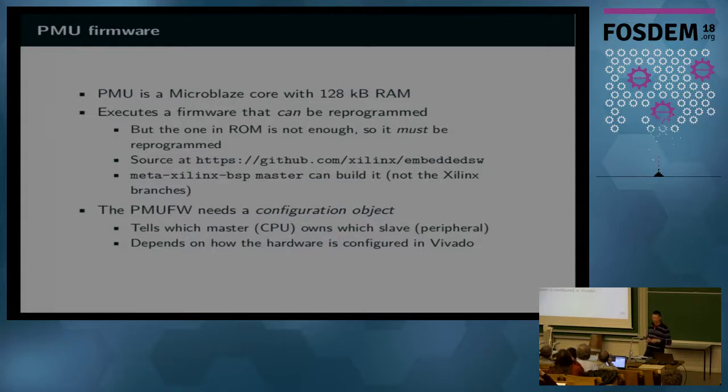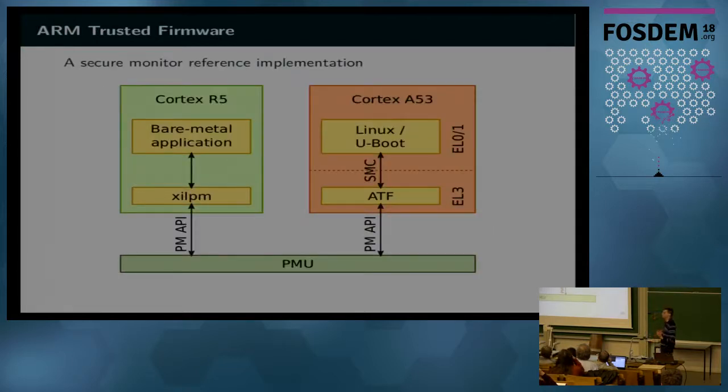The PMU firmware also needs a configuration object, which tells which master owns which slave — masters are more or less the CPUs and slaves are the peripherals — to avoid conflicts between the Cortex-A53 and the R5 or another processor in FPGA requesting the same peripheral. Another big component needed for booting is ARM Trusted Firmware, required on every ARM64 architecture. It answers to U-Boot or the kernel via SMC calls. ARM Trusted Firmware doesn't do the job directly but forwards requests to the PMU using a Xilinx-specific API, so you need both of them.